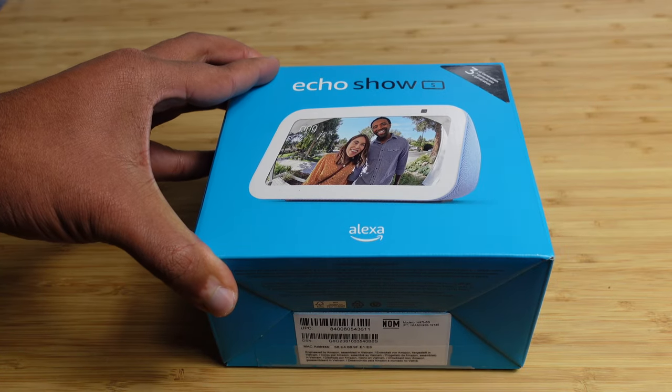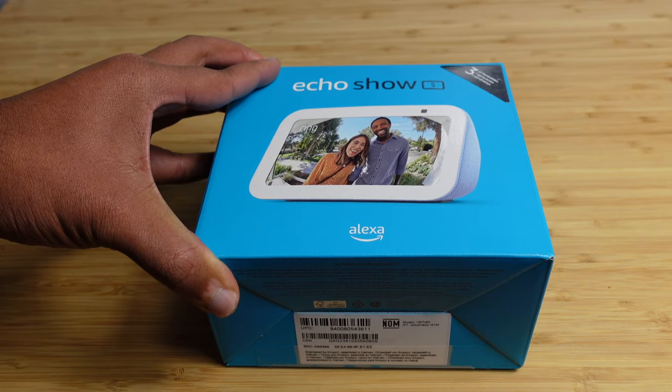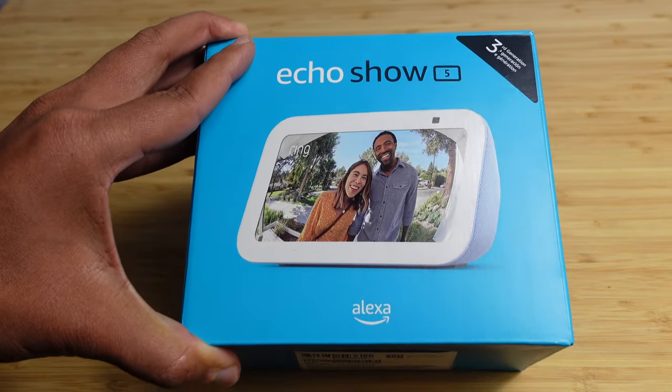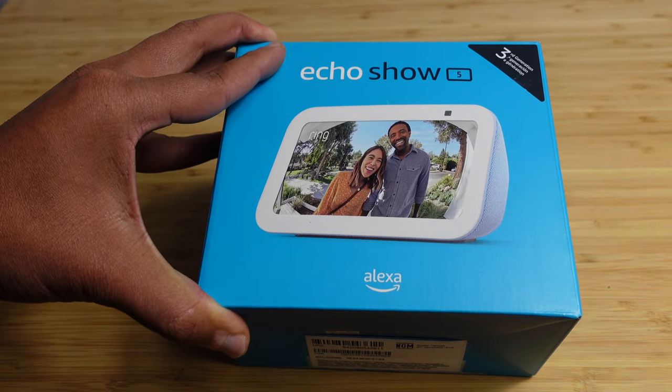In today's video, we have a complete beginner's guide of the Amazon Echo Show. I'm going to show you some of my favorite tips, tricks, and hidden features allowing you to leave this video as an Amazon Echo Show expert. Let's get started.